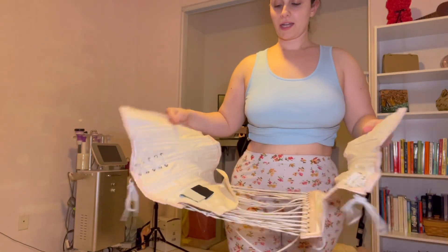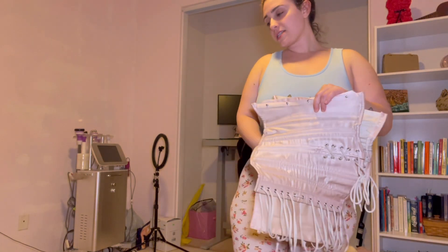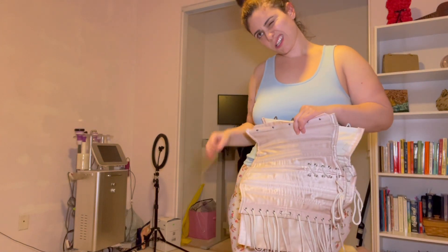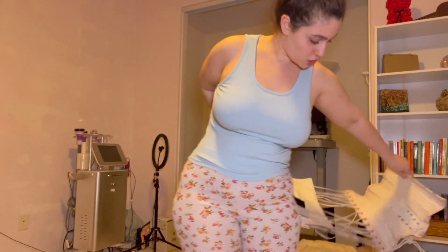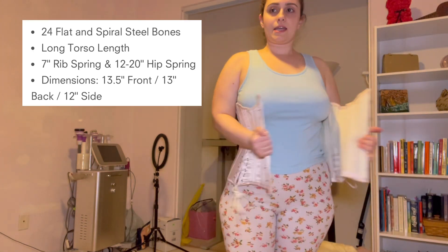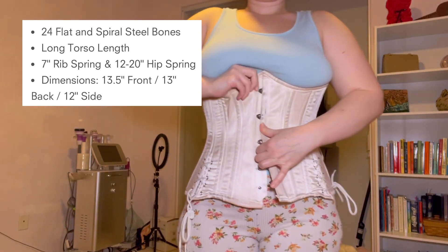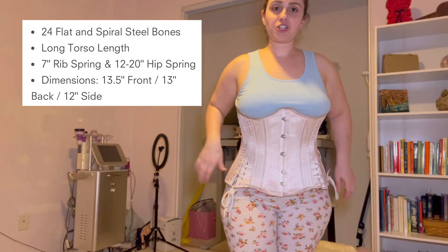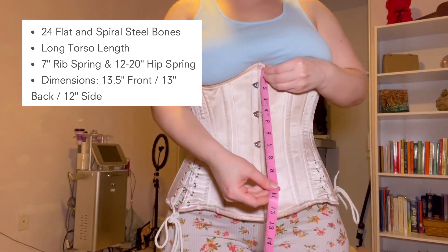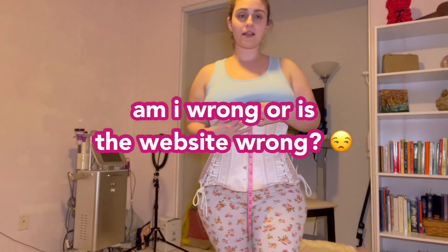If you've been here since the beginning, you know I used to wear this corset — the Orchard Corset CS-426 with hip ties, I believe it's a size 22. The rib spring is completely wrong — I think it's like a seven-inch rib spring — so when I was able to close it, it hurt me so much that I could only close it for a limited period of time. This corset is about 12 and a half inches in the front.